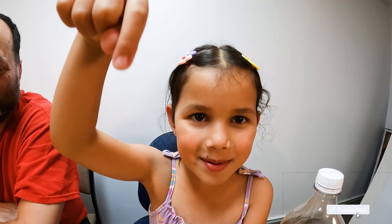Welcome to Zoe's Lashes. Please subscribe. Today we are making a tornado in a bottle. Yay!